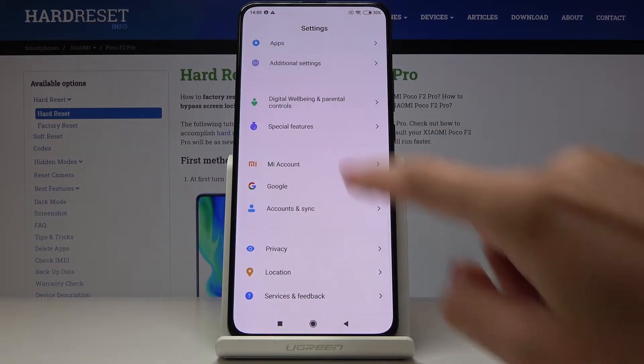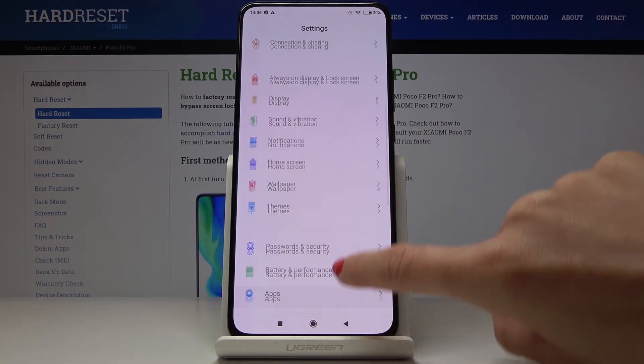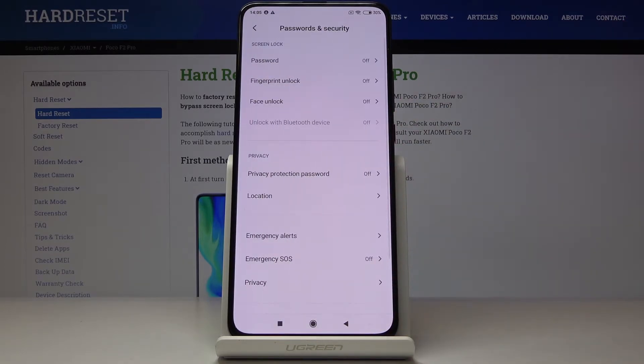So just open Settings first. Now you have to locate and open Passwords and Security, and here you will notice Fingerprint Unlock.